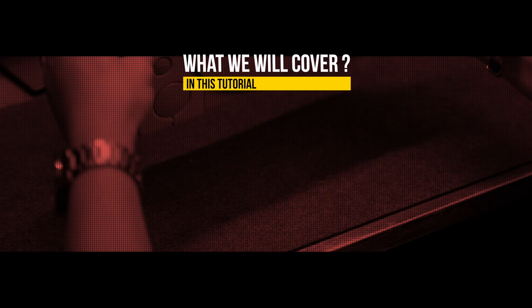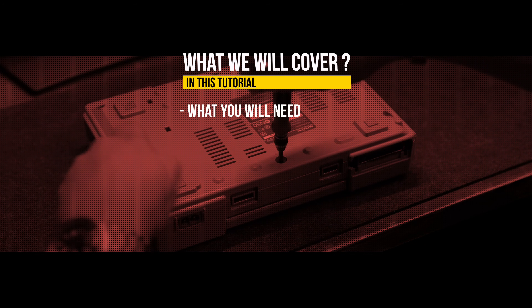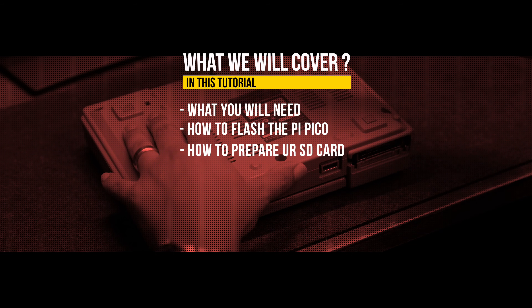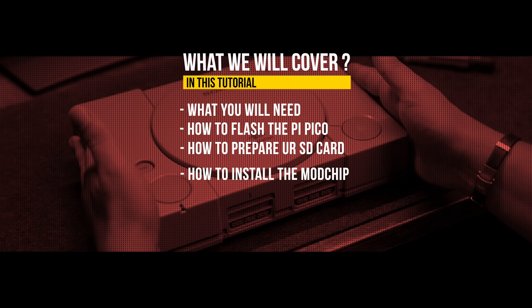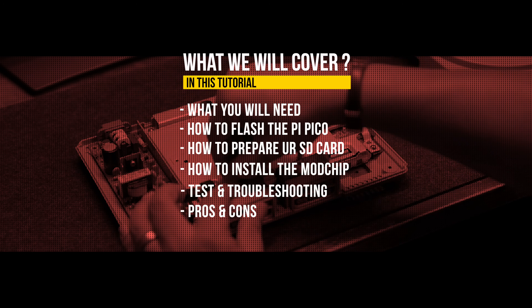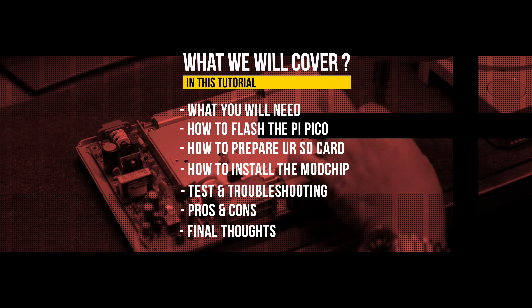So what we will cover in this tutorial: first, what you will need to mod your PlayStation; how to flash your Pi Pico; how to prepare your SD card; how to install the mod chip in your PlayStation; testing games and troubleshooting; pros and cons of this mod; and finally, my thoughts.